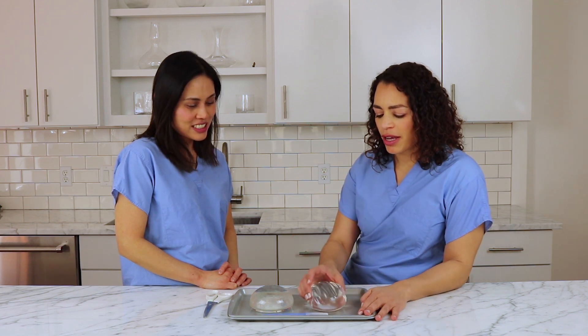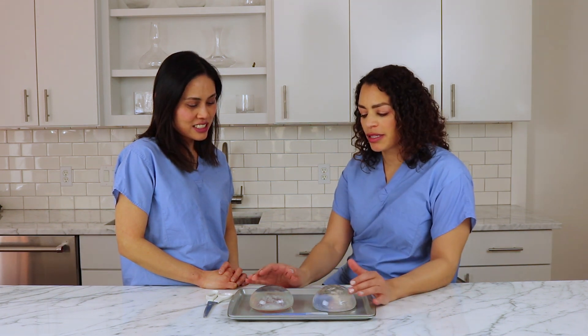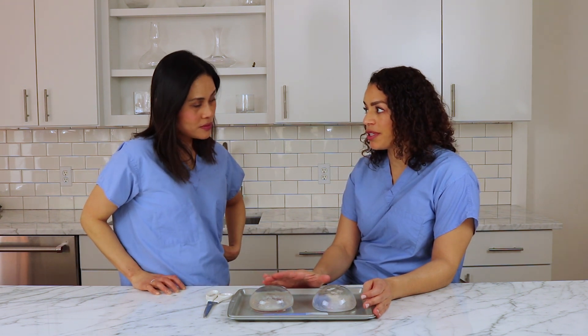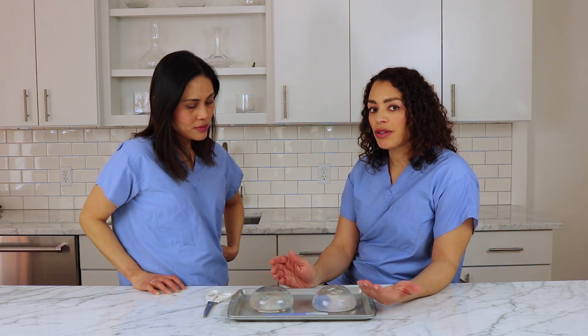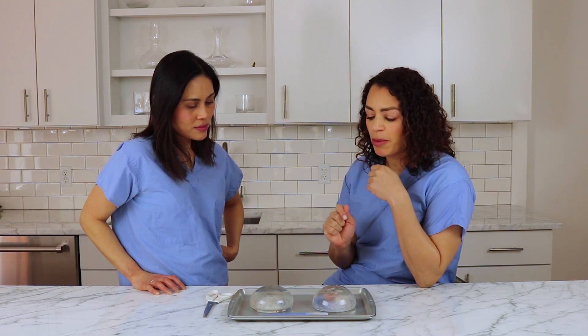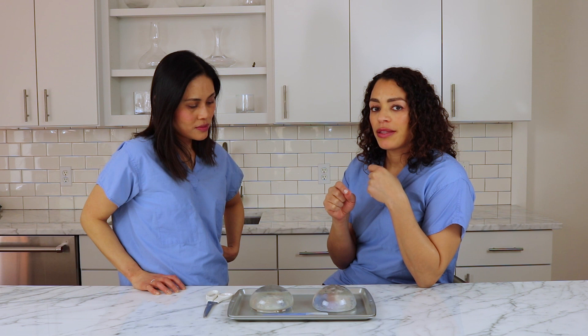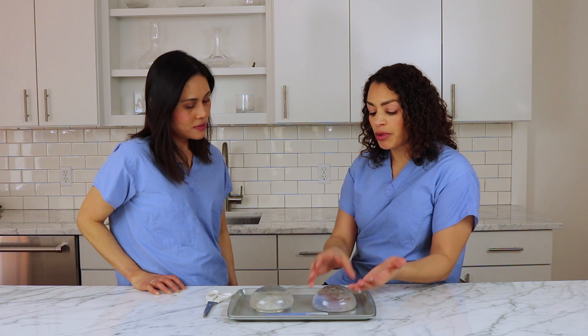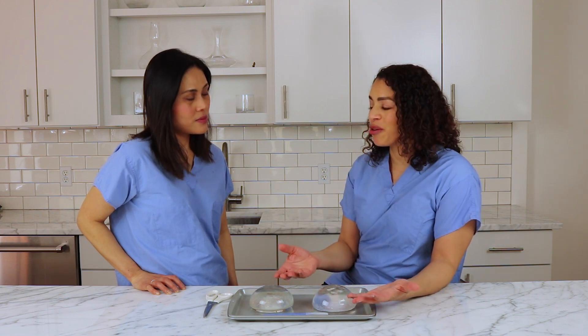Well, I brought two silicone breast implants, one from each of the main implant manufacturers in the United States. The reason why I decided to do this video is I think it's important for women when they decide that they want to have breast implants, whether it's for breast augmentation or for breast reconstruction, to know what they're putting inside their bodies.